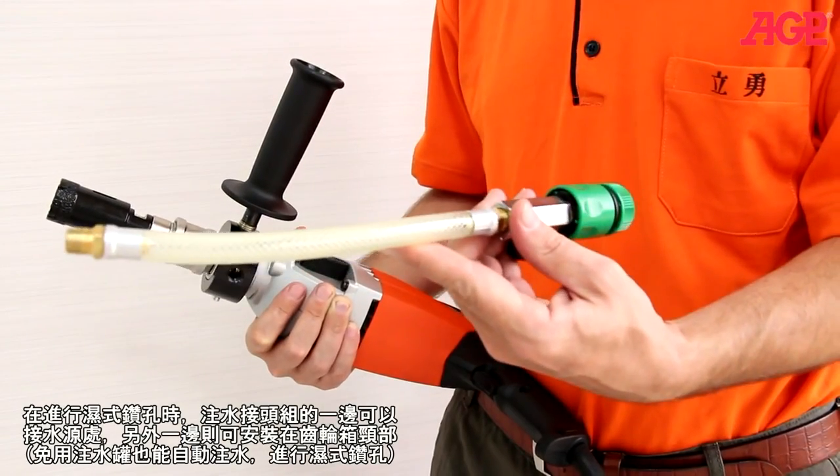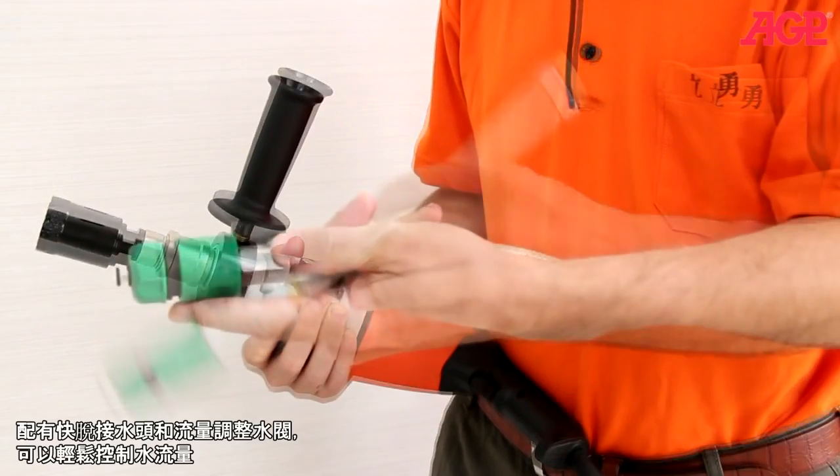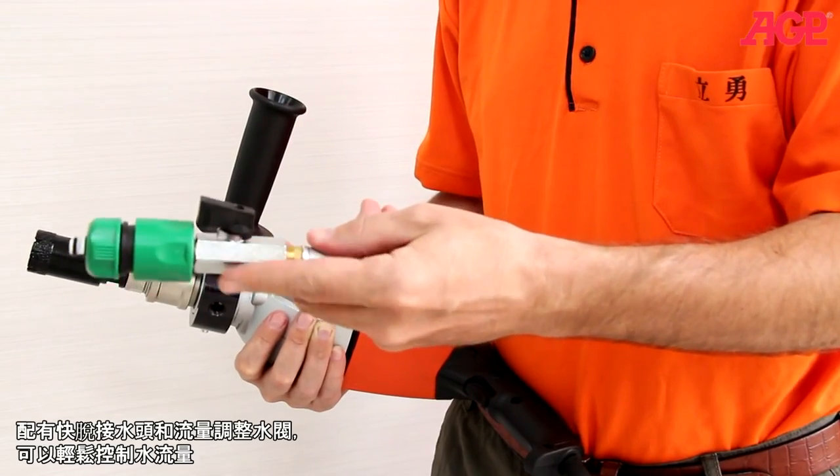The water supply kit threads into the collar and supplies water for wet drilling. It has a quick release coupling and also has a regulator for controlling water flow.